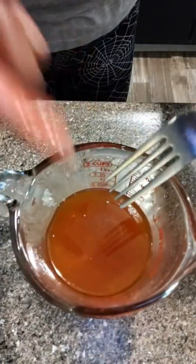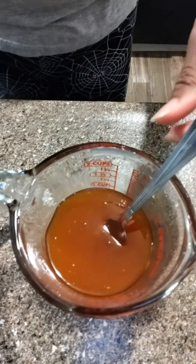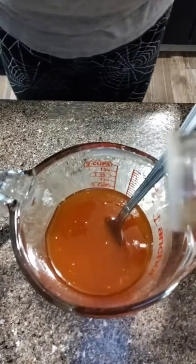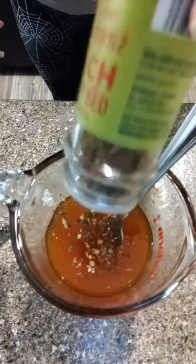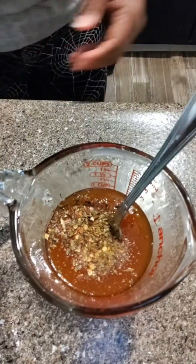It's not too spicy, y'all. I'm putting it on my finger — it's a little bit spicy, but not like 'oh my God, I'm going to die' spicy at all. I'm going to put some chilies in there. These are chilies I had inside the cabinet. If you don't have any, don't worry — use more hot sauce.